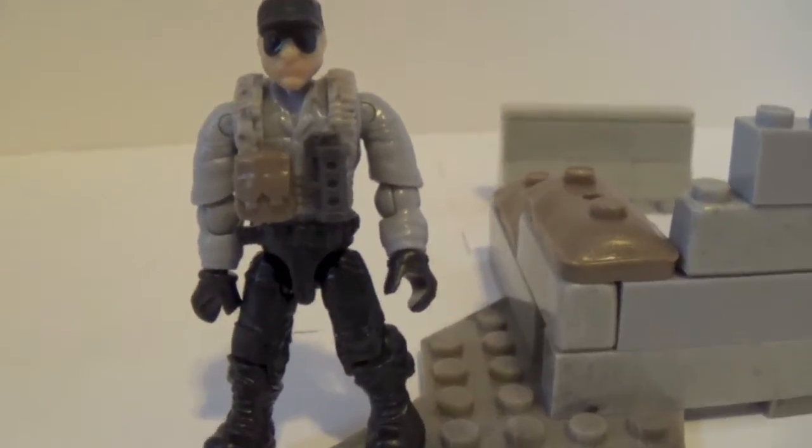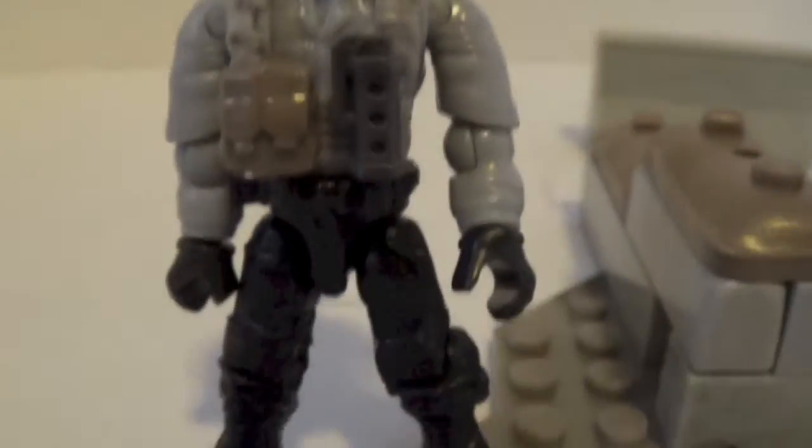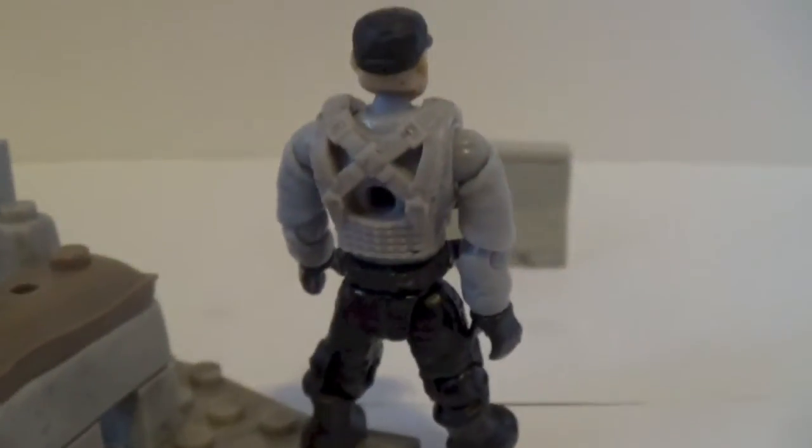Here's the next figure, and he's just using that same face mold that we get with a lot of the sets, with the hat. Pretty cool.